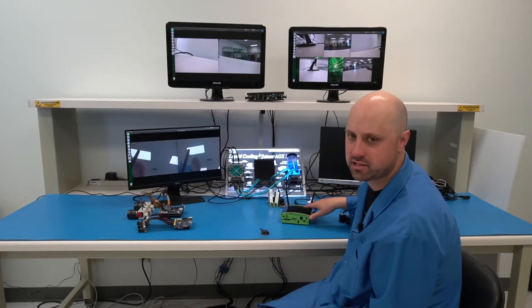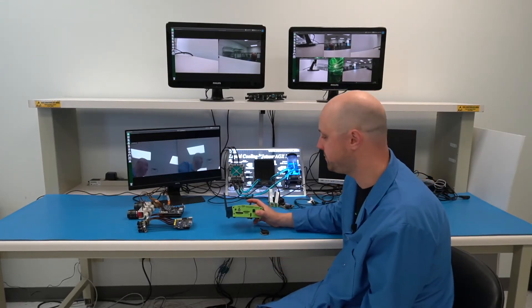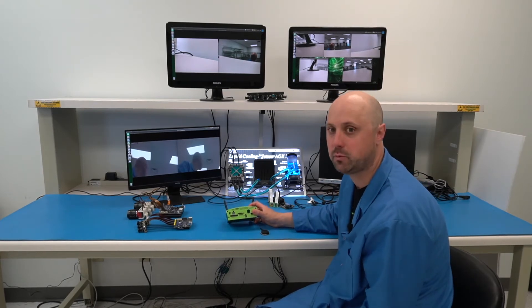Next, we're going to show you a showcase video which actually leverages the GMSL interface and our Rudi NX product with Econ Systems cameras.